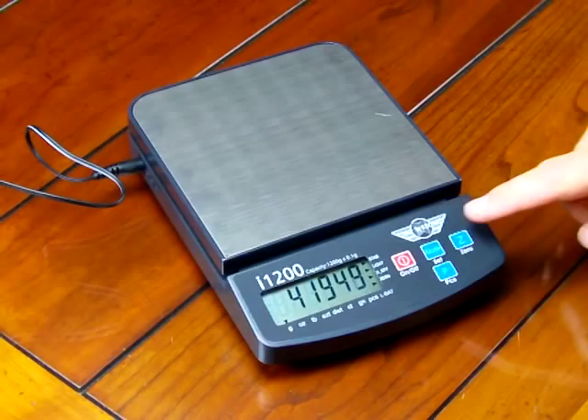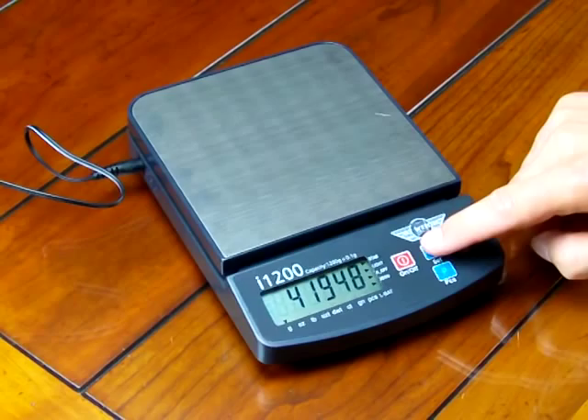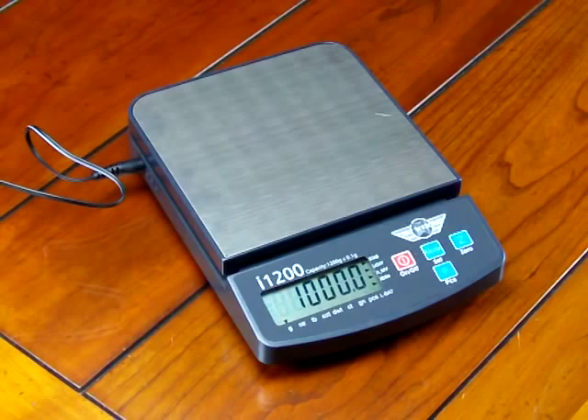To store it, we're going to press the mode set button. When we press it, we'll see on the display it's going to show 0.0 save. So we press it once and you'll see 0.0 save.